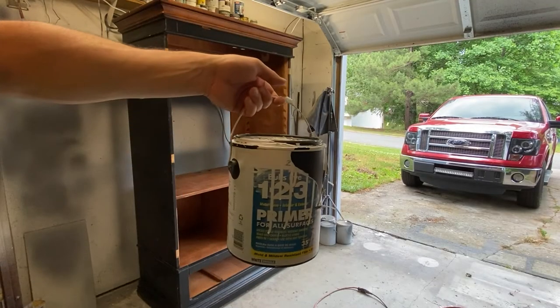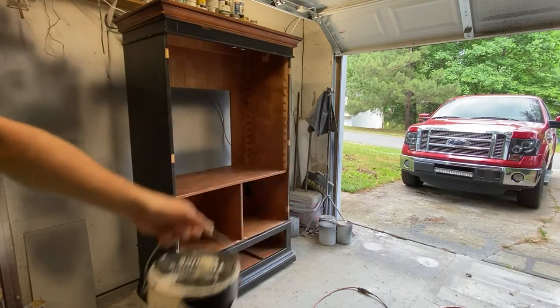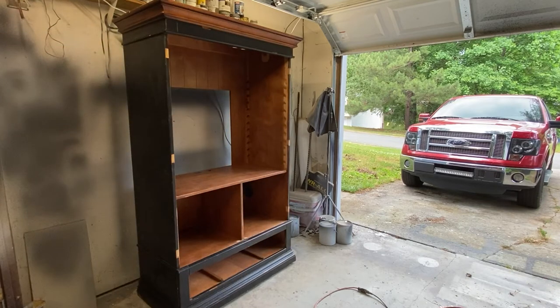Okay, time to get ready for some paint. I just use the Zinsser 1-2-3 primer and we're going to be spraying everything — the inside and outside.